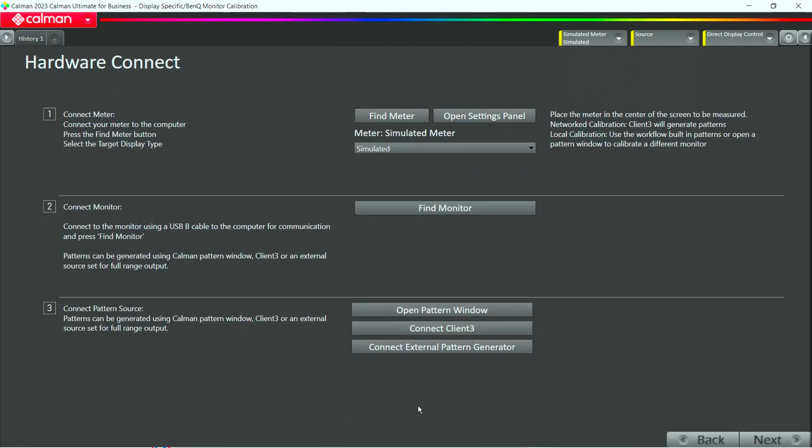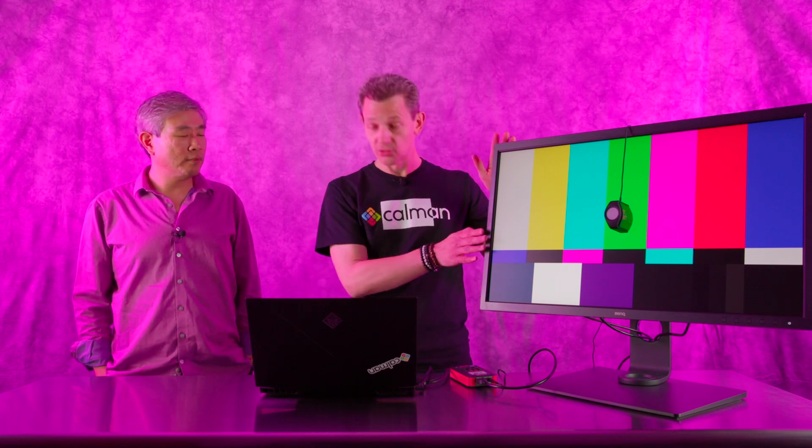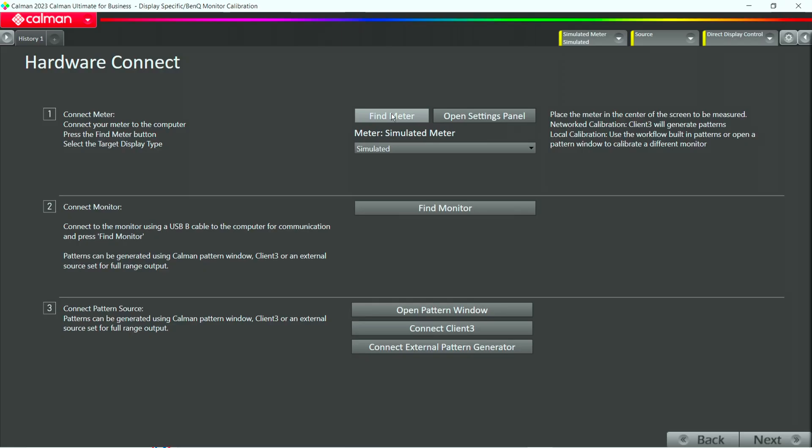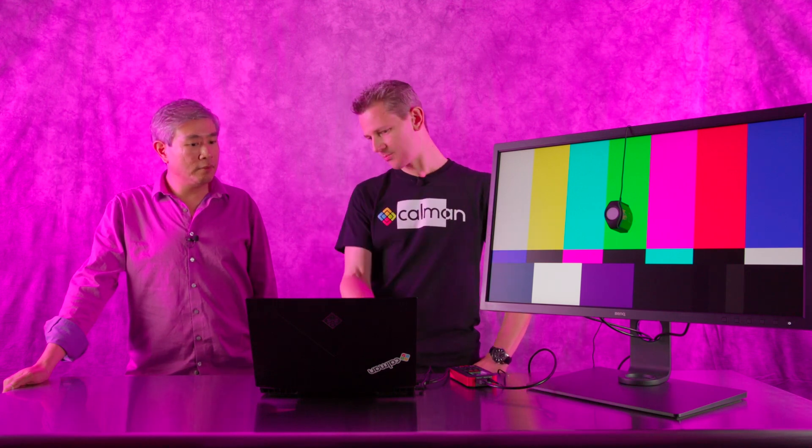Even if you have never done this before, there are a lot of tips and tricks that actually help you get where you want to go. And since not every artist is probably a calibrator, that's true. The first thing is we click on Start Calibration and that gets us to our hardware connect page. The hardware connect page is where you connect to the meter and your pattern source, because we need reference test patterns and we need to connect to the monitor. We click on Find Meter and you see it's not just our C6 that's supported — basically every meter in the world can somehow be used with CalMAN.